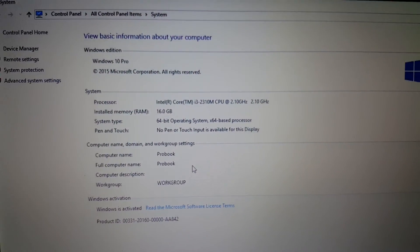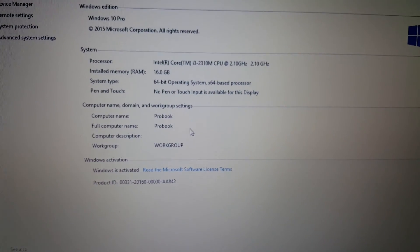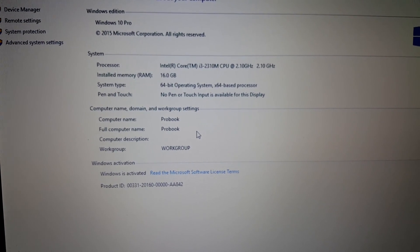That confirms that the memory is properly seated. Thanks a lot for watching, goodbye!